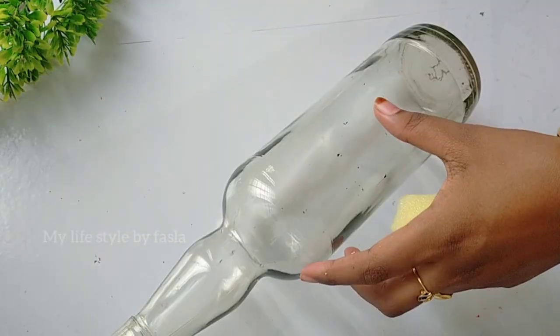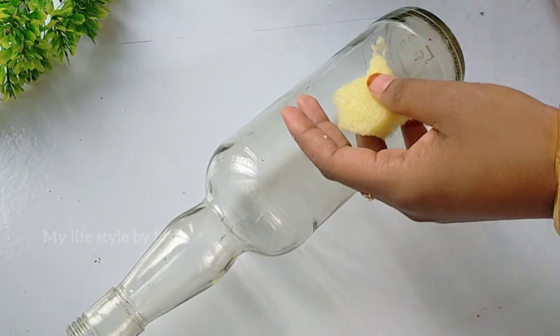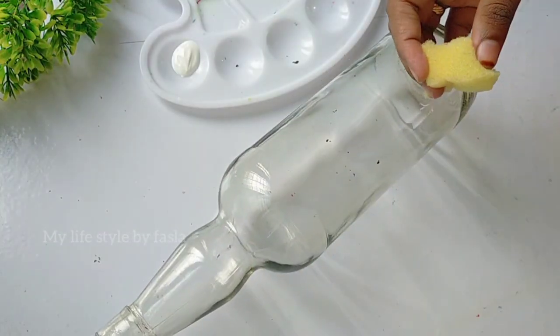I am going to clean the bottle. I am going to put a base coat and a sponge. Now let's finish it.